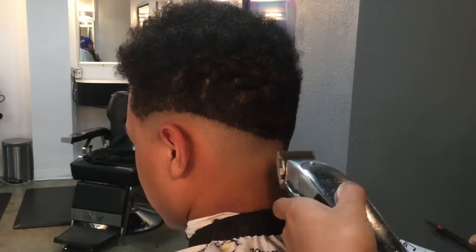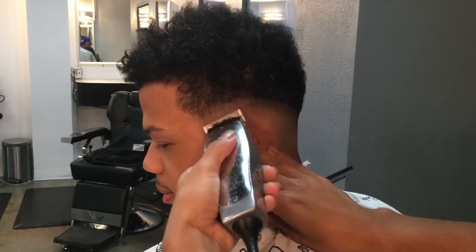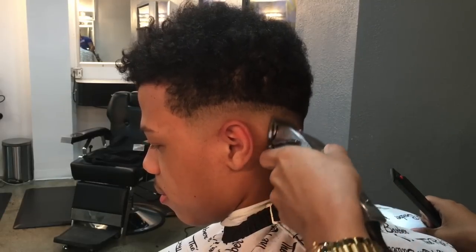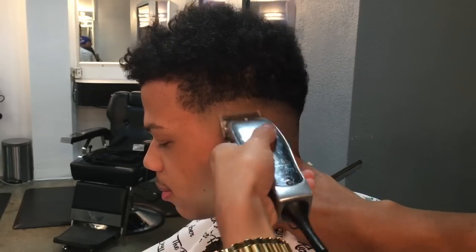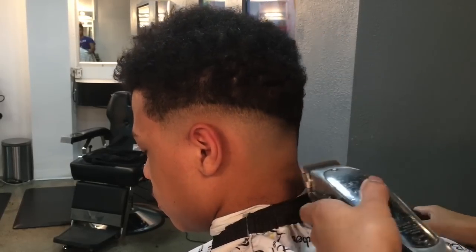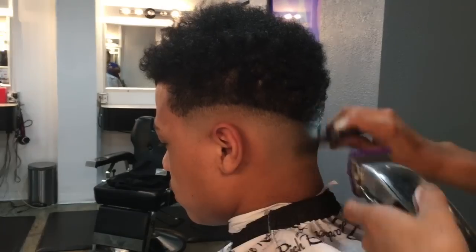Now guys, we're gonna go straight into our regular Fade Masters — open up the guard all the way to create our second guideline. The Fade Masters and regular Masters are different. We're gonna go to our middle guideline, our third notch on the regular Masters. Now we're gonna go to our fourth notch and go up just a little bit higher, then go back to our third notch and just clean out a little bit.